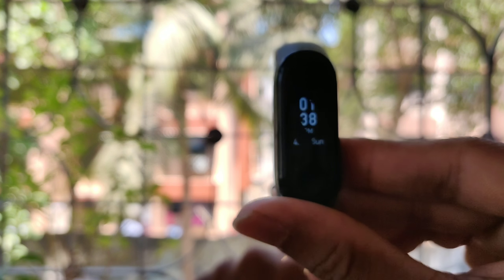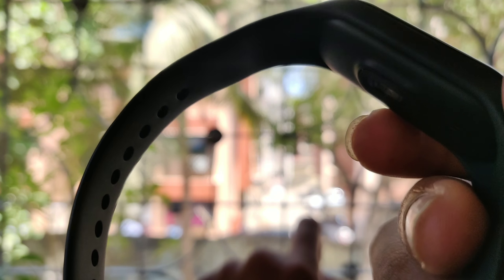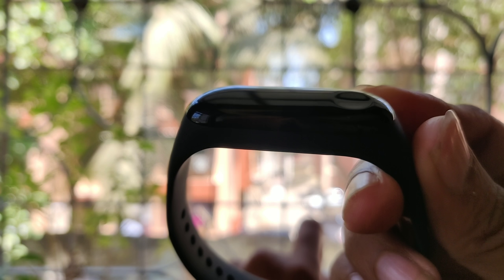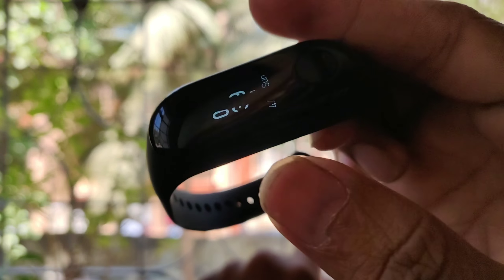So I recommend this as one of the best fitness tracker bands in the market. Its quality and durability are good, and it is water resistant — you can use it in the rain. After two months of usage, I have put together this review.